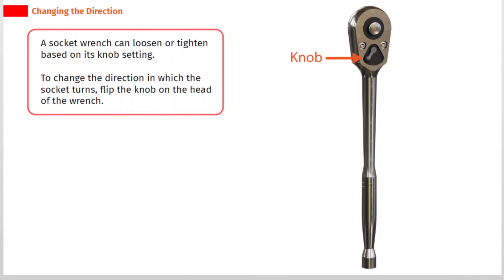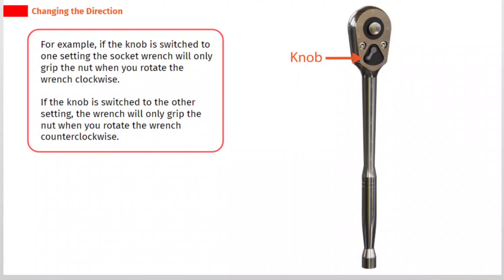A socket wrench can loosen or tighten based on its knob setting. To change the direction in which the socket turns, flip the knob on the head of the wrench. For example, if the knob is switched to one setting, the socket wrench will only grip the nut when you rotate the wrench clockwise. If the knob is switched to the other setting, the wrench will only grip the nut when you rotate the wrench counter-clockwise.